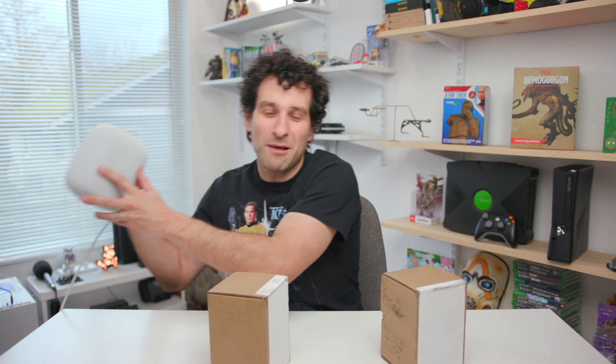Now, of course, the other thing I'm gonna be thinking about is how do these compare to the original HomePod? This thing sounds magnificent — it's one of my favorite Apple products ever made. And I'm curious, these are a lot smaller than the original HomePod. Are these going to sound anywhere near as good? Clearly they're not going to be as good, but hopefully these have the same magic that the HomePod possesses.